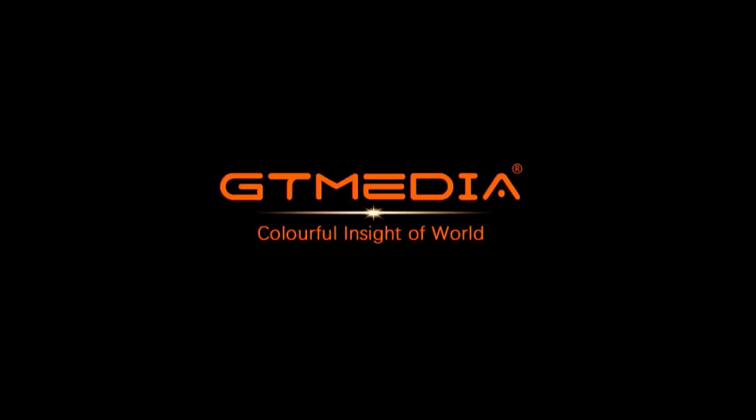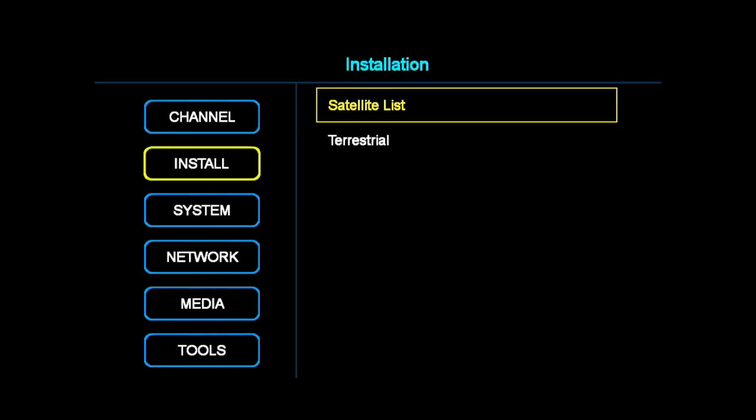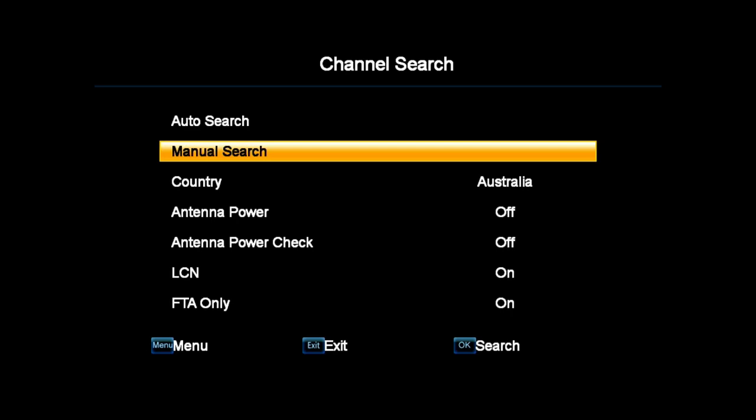After powering up the set-top box, press menu. Using the remote control, scroll down to Install, then right arrow across to Terrestrial. Click OK, then down to Manual Search, then OK again, then Frequency.